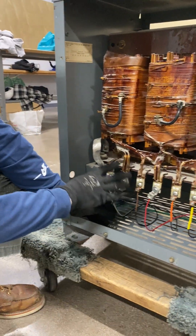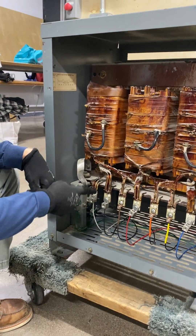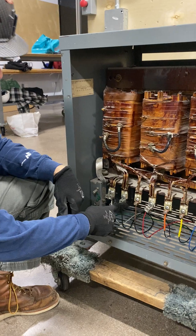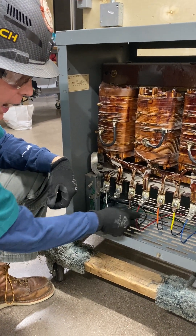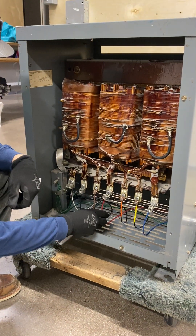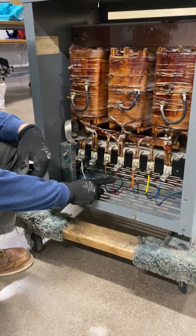There is no neutral on this side — my neutral is being derived from my transformer. So my X0 is my neutral for my secondary. X1 is my black, X2 is my red, and X3 is my blue. In this instance, X2 is going to be my high leg when I work with my 120/208.